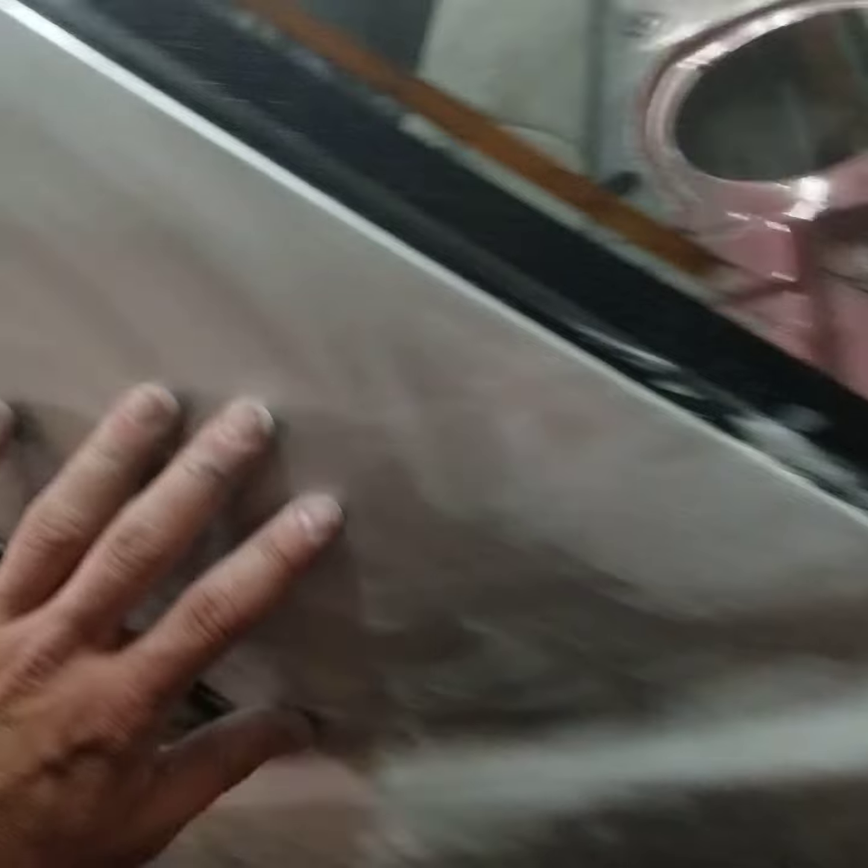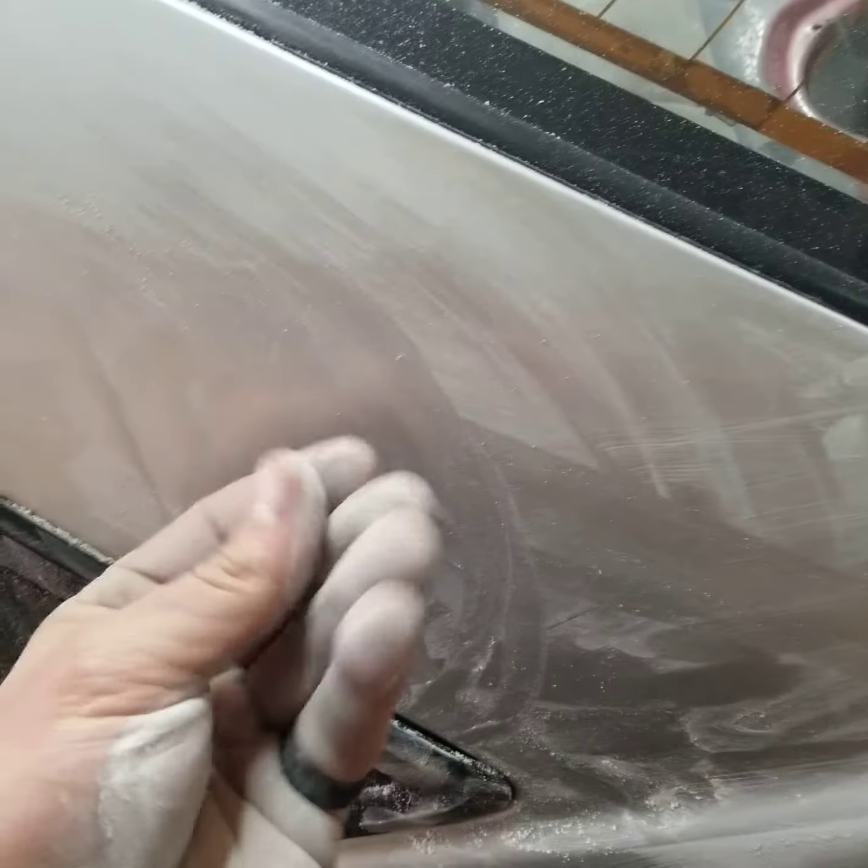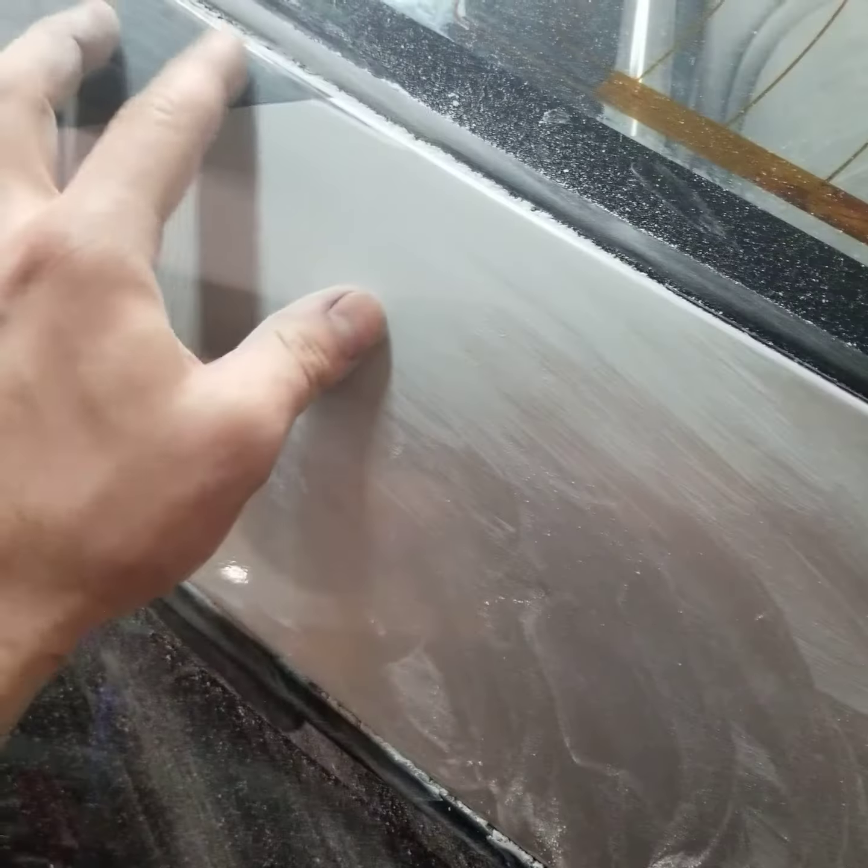We're gonna sand the pressure cracks out. When you sand the clear, it will kind of dust up — think of baby powder. You want this baby's butt smooth. When you find these little sand marks — there's one — just smooth it out like that. Nothing, just smooth, and that's it, that's how you do it.